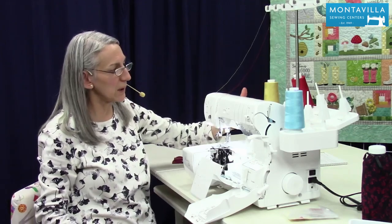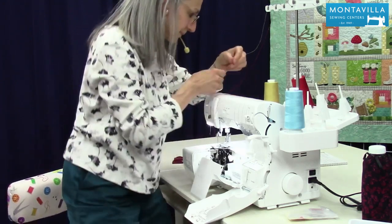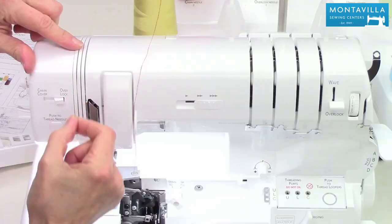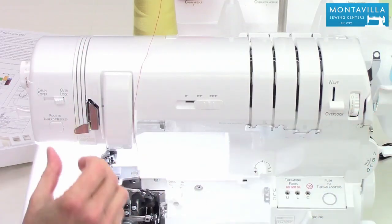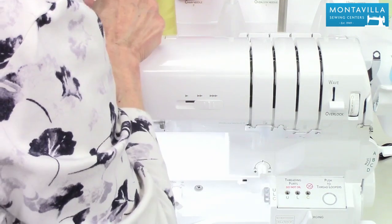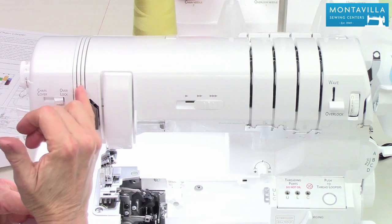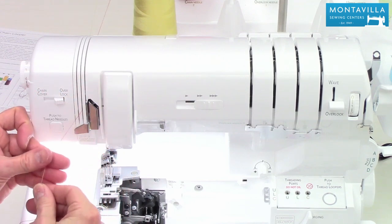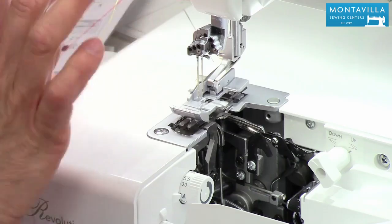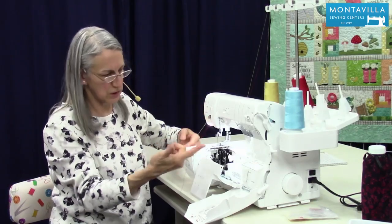There is a thread guide in back here which I'm going to thread, and you need to make sure you have that threaded correctly. Under here like that, and then I put this first thread right down into this first guide right here. Make sure you have your presser foot up so that the thread sits down into the tension area. Over here, and this one's going to go in the middle. Now if I was going to do three threads I would do the third one in the third section. So we go up over like this and I'm going to just leave these two threads right here until I have the chain looper threaded.